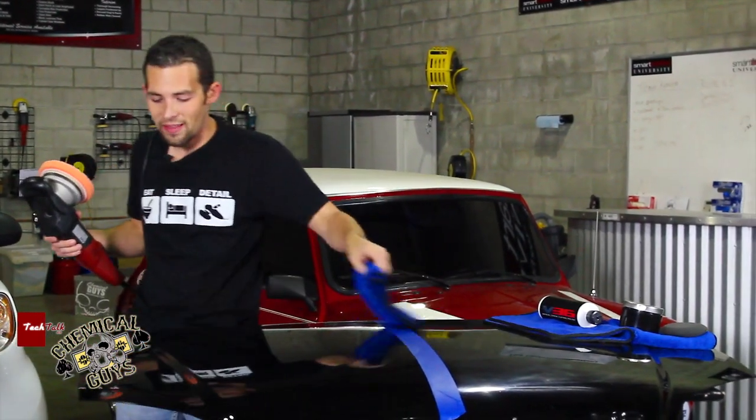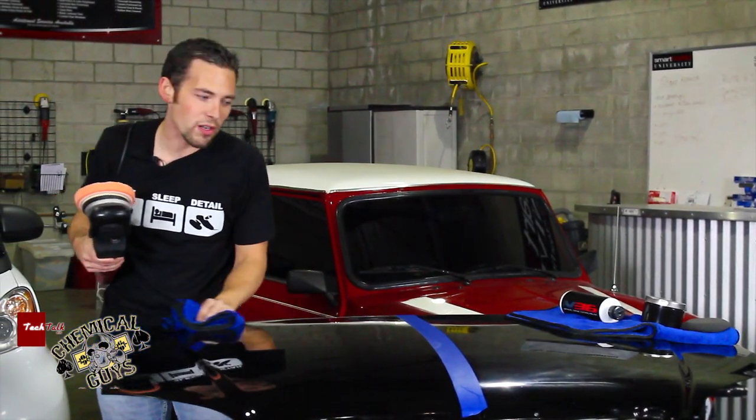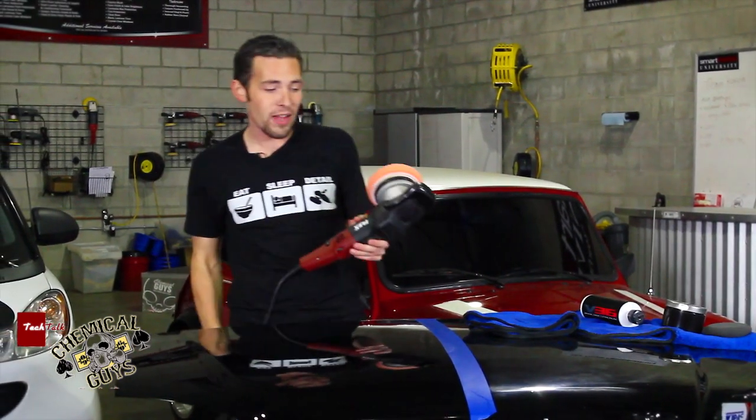I've finished polishing the last section of this hood and it brought back all the gloss we were looking for, removed all the swirls and scratches, and for a one-step did an amazing job restoring the finish.